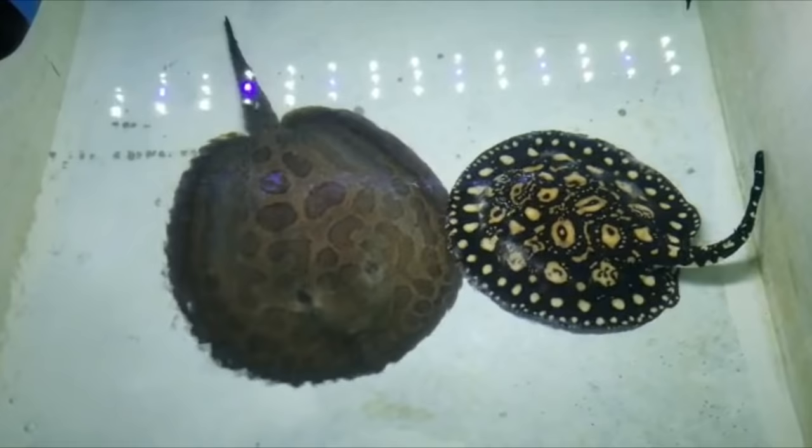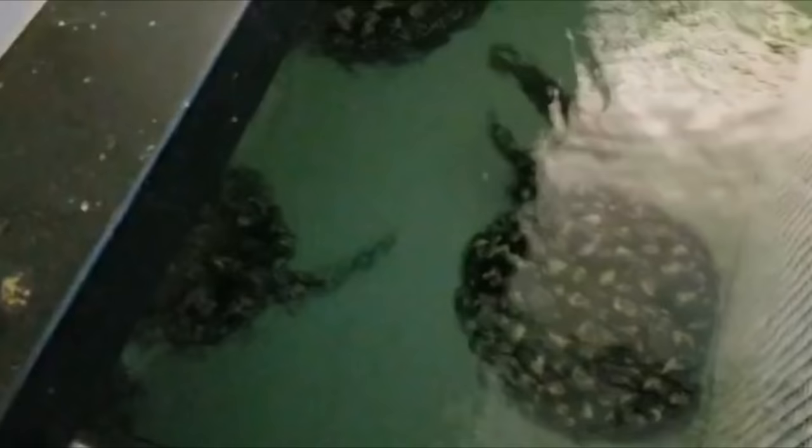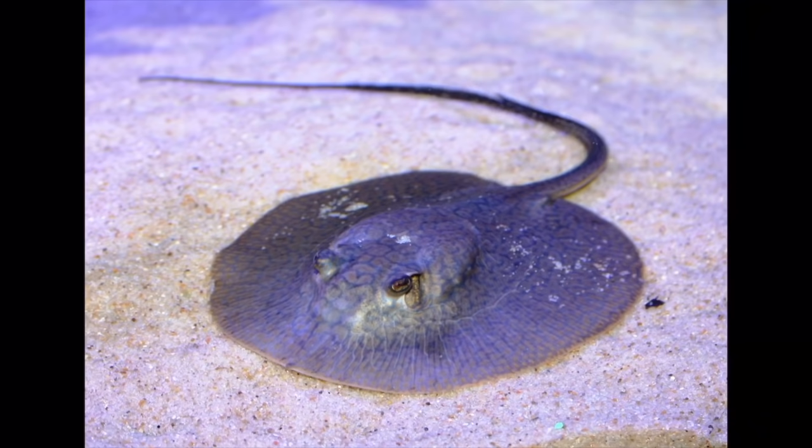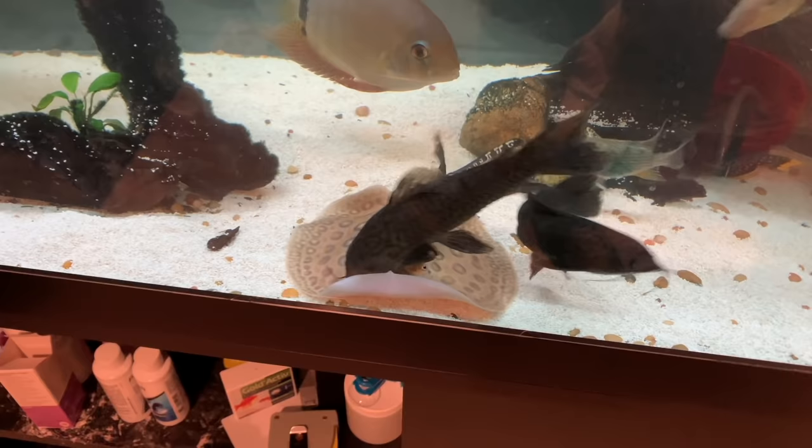The mini marble motoro, which mine looks probably the most like, is a stingray that only gets to be about 12 inches as a male and 18 inches as a female. That is very uncommon for most freshwater stingrays. There are many different types of freshwater stingrays — the motoro, which is arguably the most common; the black diamond, which everybody loves; and even pearl stingrays. Now, the stingrays I just named get very big, but there are other types that do stay smaller.